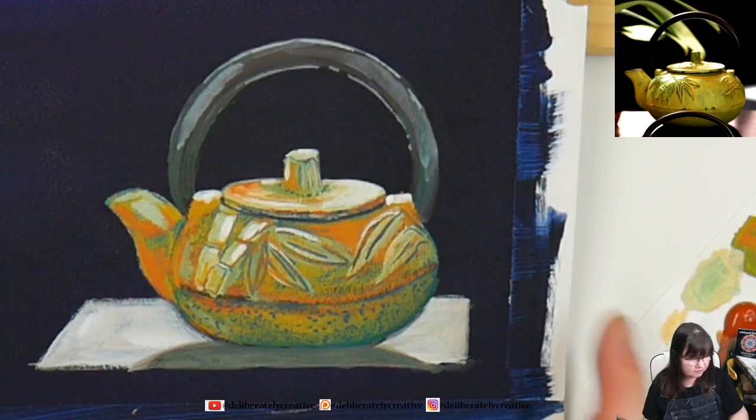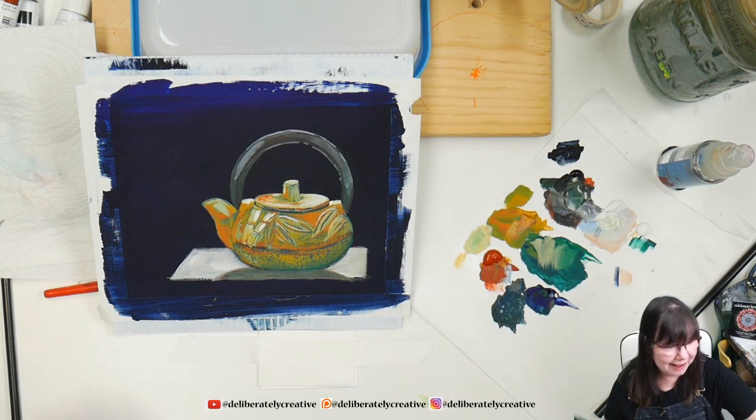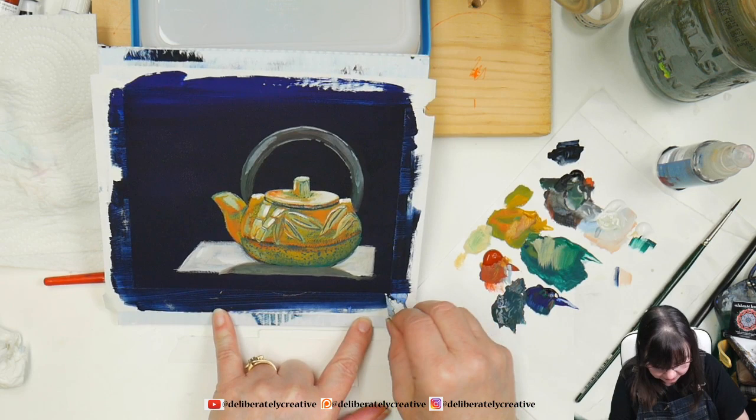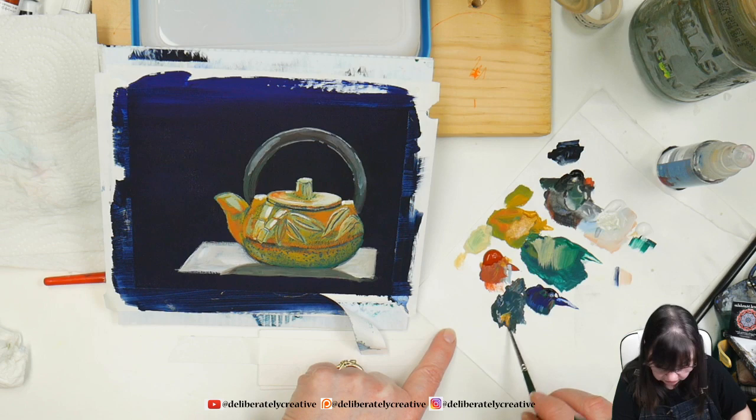What do you guys think? Let's zoom out and see what we're looking at here. I am really, really happy — I hope you are too. I'm going to go ahead and get the tape off of here. I think this is done — except I need to sign it. So I'll go with maybe a dulled-down yellow ochre type of color and sign it right over here.